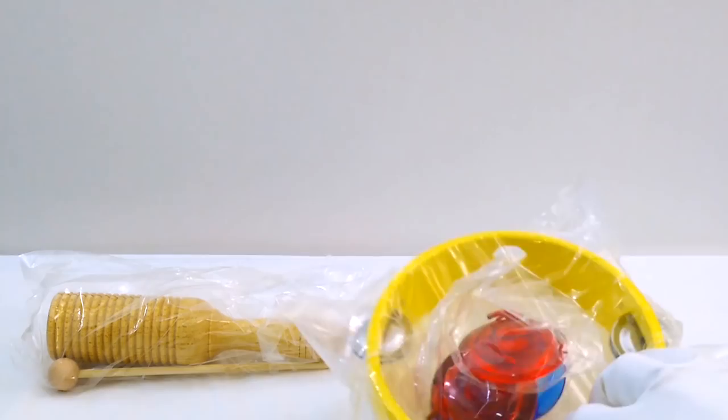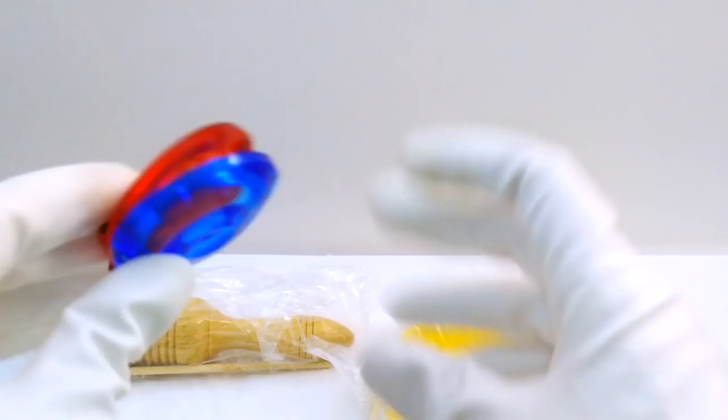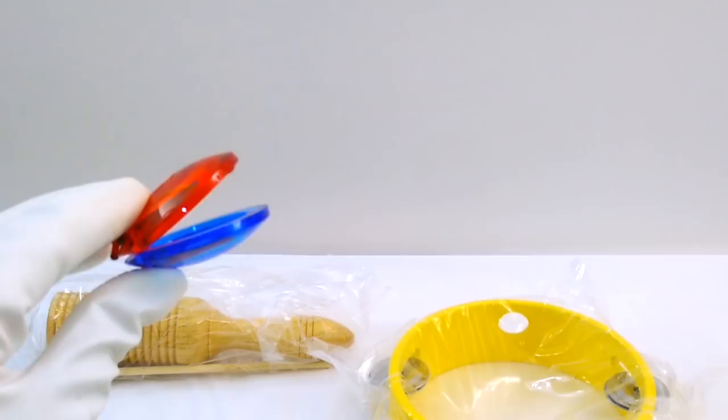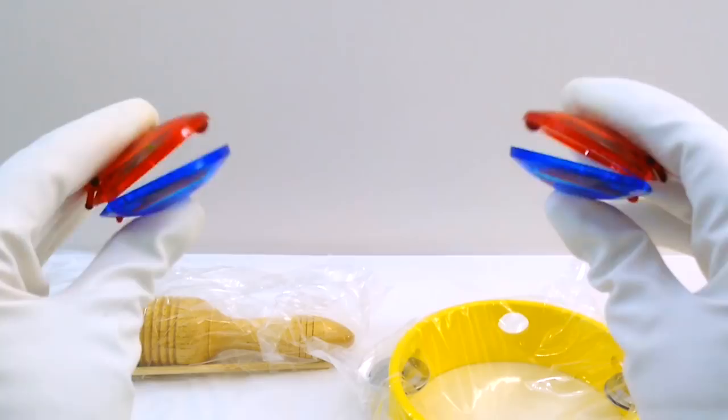Are these castanets? These are really fun. They're red and blue and they look kind of like clamshells, right? What you do with them is you hold them in your fingers and you go... This is used a lot in Spanish music and I like them a lot. Really high quality toys. We got so many of them in this pack too. I am very impressed with this SmartKids series.